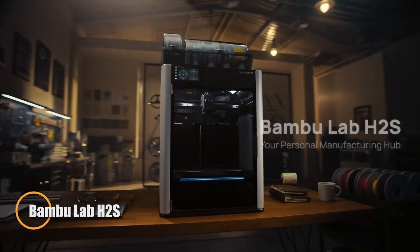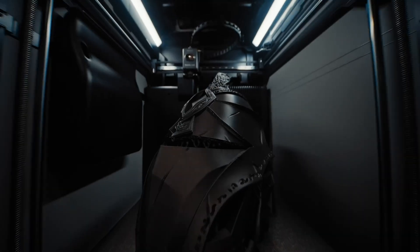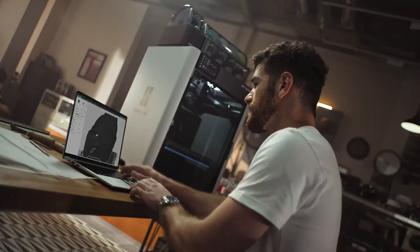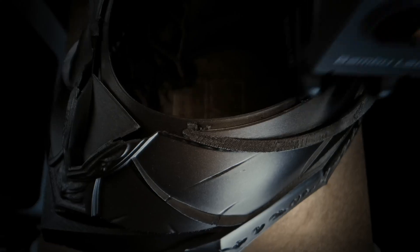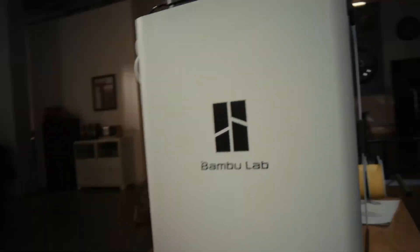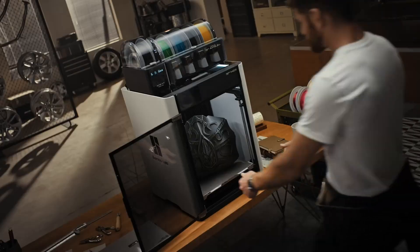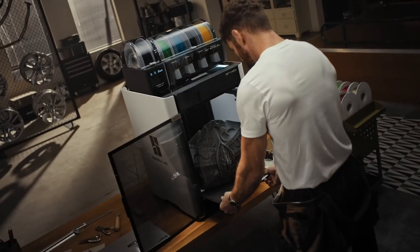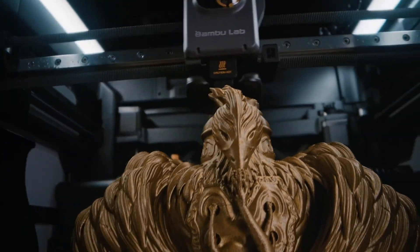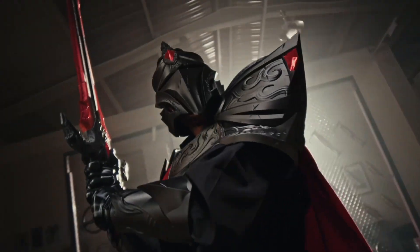The Bamboo Lab H2S is a high-performance 3D printer built for creators who demand speed, precision, and versatility. Despite its compact footprint, it offers a large build volume ideal for ambitious projects. With print head speeds of up to 1,000mm per second and advanced acceleration, it delivers rapid production while maintaining exceptional accuracy. Its hot end reaches 350 degrees Celsius, paired with an actively heated chamber to minimize warping and unlock the use of advanced engineering materials. Equipped with smart features like AI monitoring, multiple sensors, and onboard cameras, the H2S ensures reliability by detecting and preventing print failures in real-time.